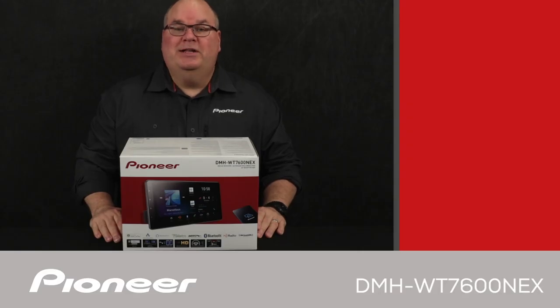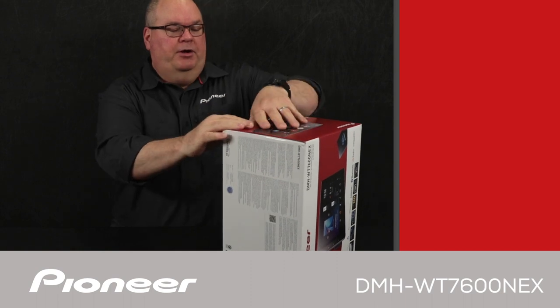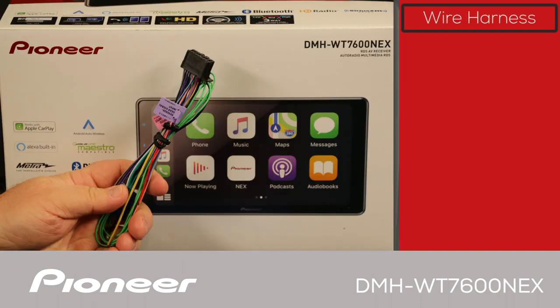Let's take a look and see what's in the box. This is a huge box for a car stereo system. We'll start off with the wire harness, which we'll use to connect power, ground, speakers, and all of the electrical connections from the in-dash receiver to the vehicle.